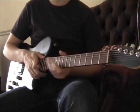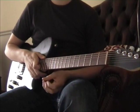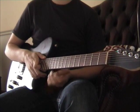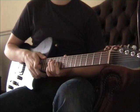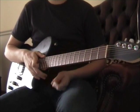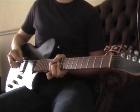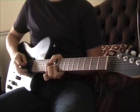Hi, in this lesson I'm going to be teaching you Micro Cuts by Muse. This is mainly difficult with the picking technique rather than finger position. So I'll start off by playing the intro and I'll teach you the rest of the song.